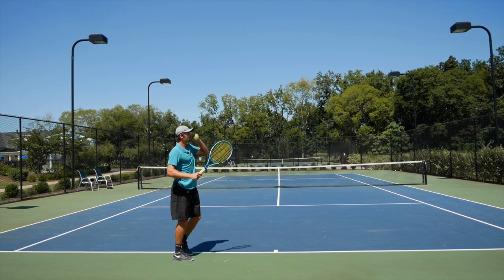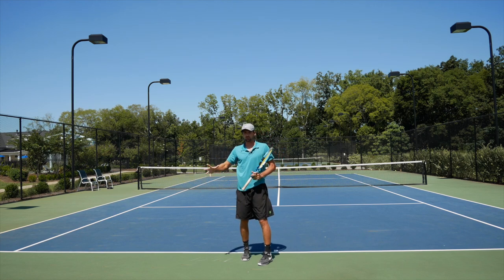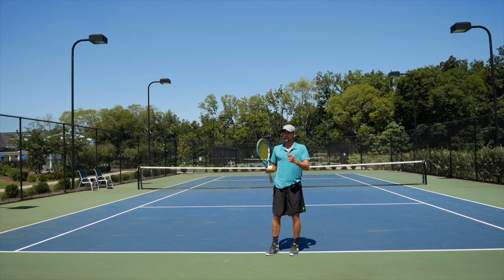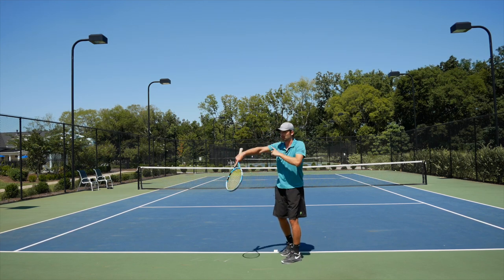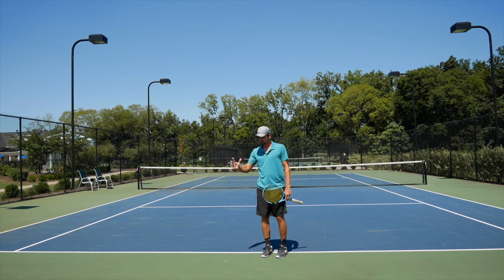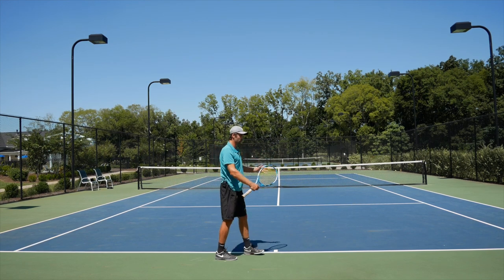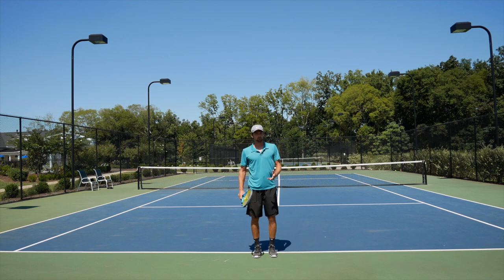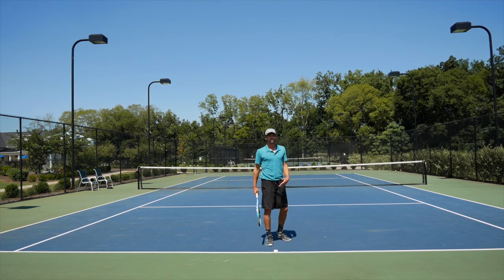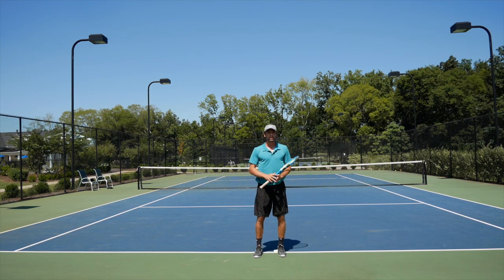Another myth: people think you've got to slow down your racket head speed on the second serve because it's dangerous and you don't want to double fault. In reality, you have to accelerate even more sometimes, especially on the kick serve and slice serve, because you want to generate more rotation. You're not going through the ball as much — you're generating RPM rather than pace. The ball speed decreases a little but the rotation increases. If you push your second serve without rotation, your opponent will step in and tee off on the return.